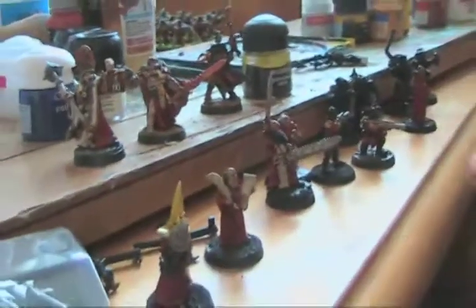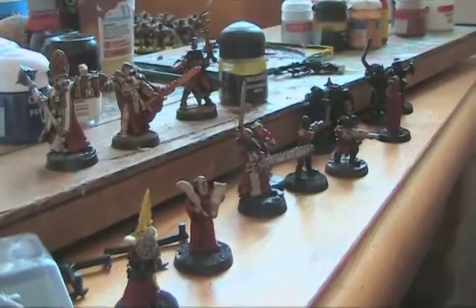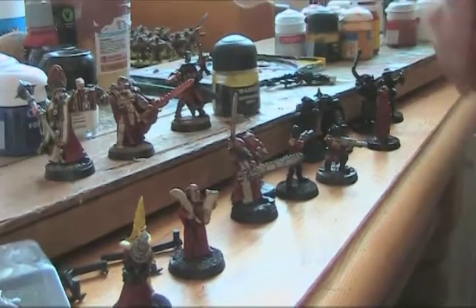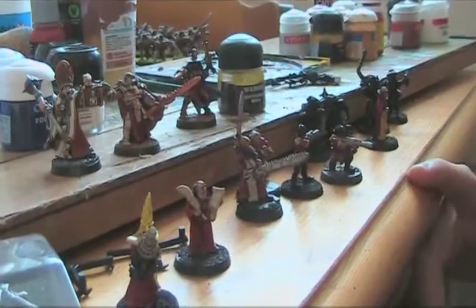And you're allowed to — in the rules, although the rules will be updated soon — you're allowed to basically do whatever you want with the retinue. You can customise them in all sorts of different ways with different weapons and stuff. So you can really have proper characters inside your retinue.